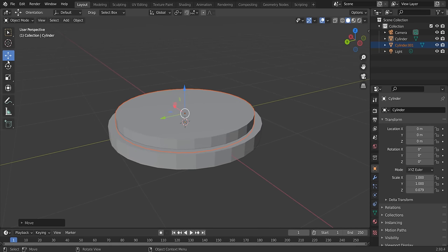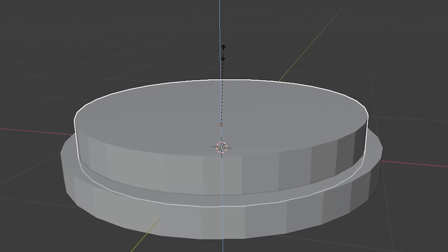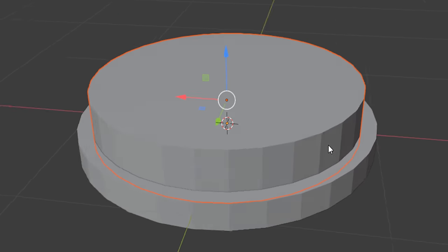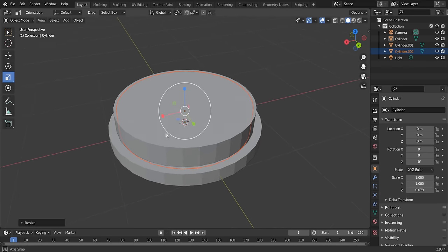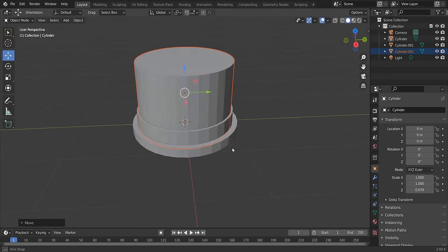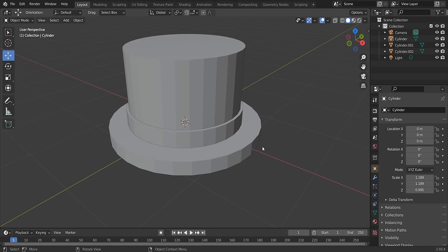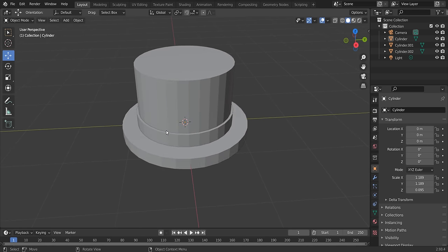Drag the band cylinder up and scale it. Then do Ctrl+C and Ctrl+V again for another copy, scale it slightly, and drag it up further — this is the top of the hat. Press S to make the base a bit bigger. You've now made a basic top hat shape. Roblox top hats are incredibly easy to make, just don't copy the original Roblox ones too closely.